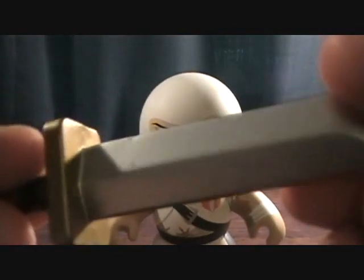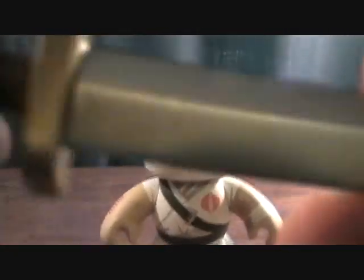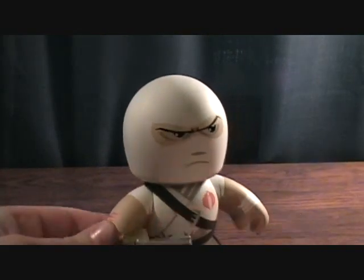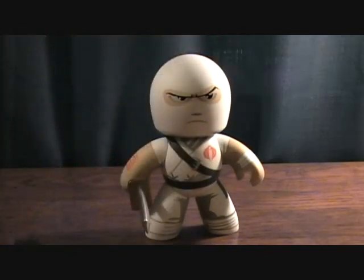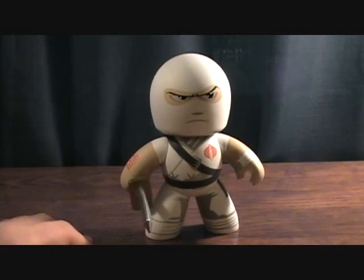I guess maybe that's just a mess up, but it's pretty cool. It'll make a cool desktop figure — I'm not going to put it on my shelves, it'll just probably go on my computer desk. I don't think I'm really going to collect the whole line of these. But anyway, that was the Mighty Mugs Storm Shadow. Thanks for checking it out.